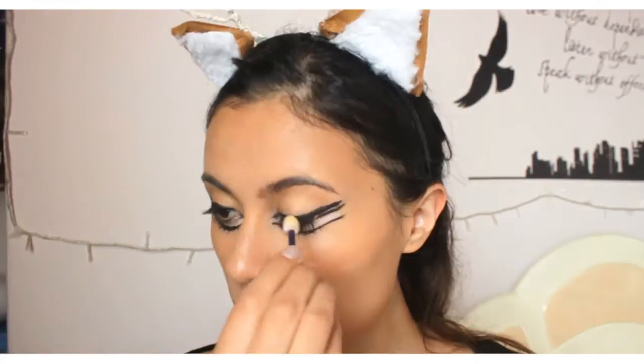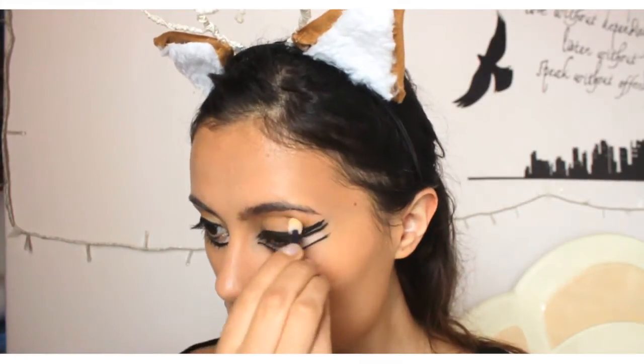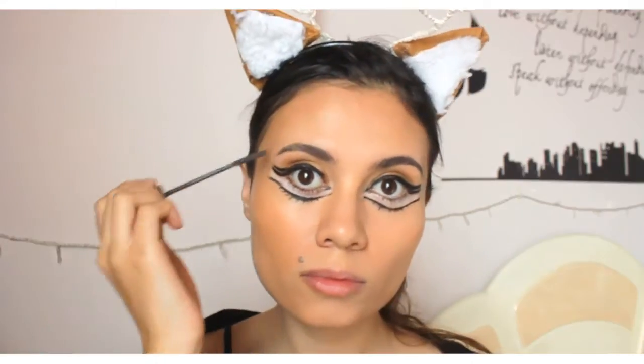Now we're going to start applying some eye shadow. Take a really soft color and start putting it on your eyelid. After that, take a darker one and put it on the corners of the eyes.